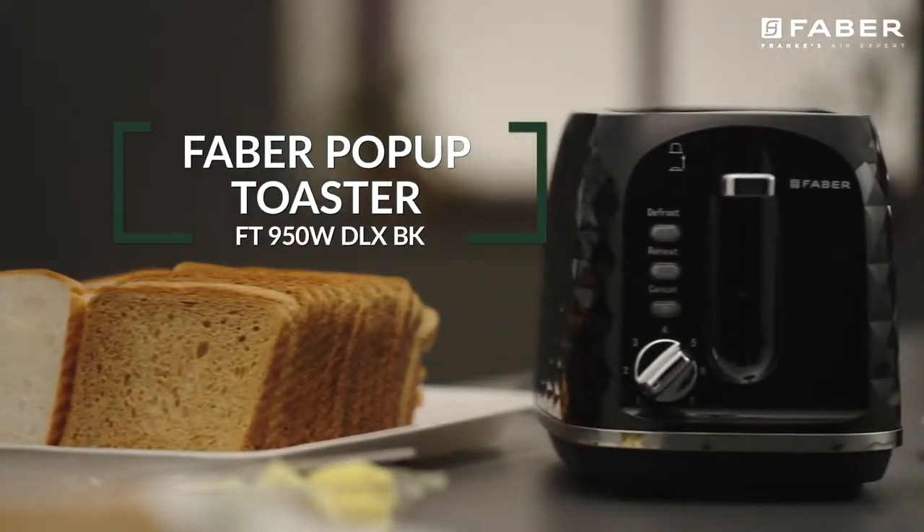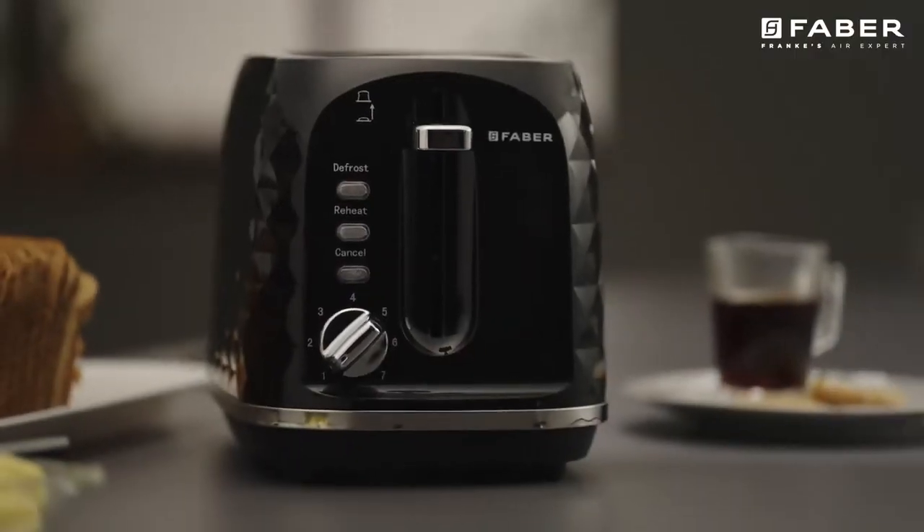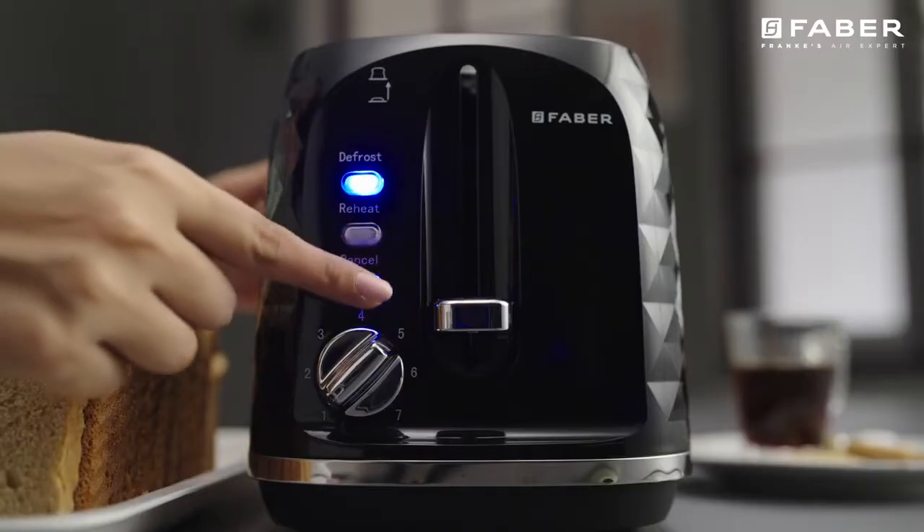Bring home the Farber Auto Pop-up Toaster to start your day with a quick breakfast. This appliance comes with a cool touch body and is electronically controlled.